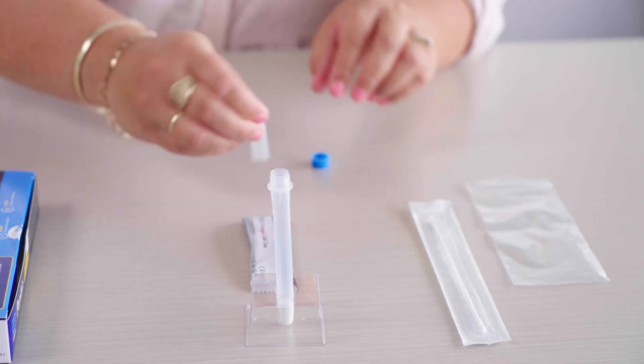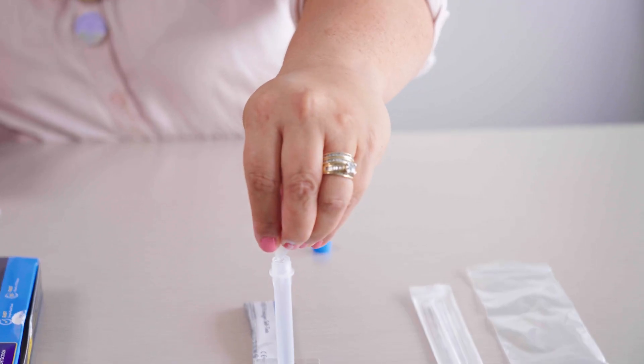There are many brands of RATs but they all have the same basic method. Take the solution and add it carefully into your tube.